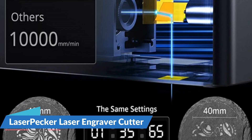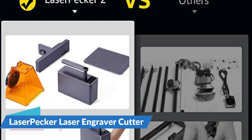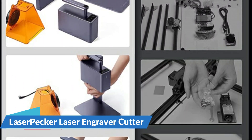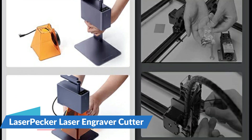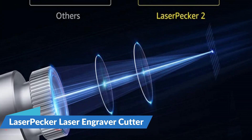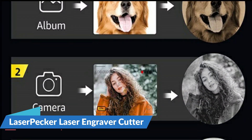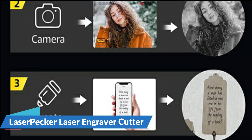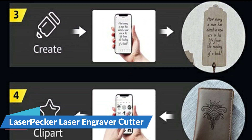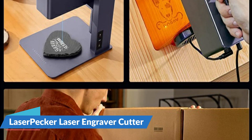The LaserPecker L2 laser cutter is small in size, lightweight, and convenient to take on the go. The original handle design supports handheld engraving and is not limited by engraving space. With a blue light filter protection cover and goggles, double protection reduces blue light damage to the eyes. The LaserPecker L2 automatically stops for vibration, tilting, and over-temperature conditions. A preset password and emergency stop button keep everything under control.